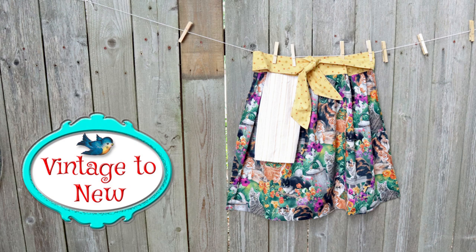Hi, this is Cindy from Vintage to New. Today we're going to be making this adorable apron with an attached hand towel. My mom was my Campfire Girl leader and we made aprons just like this back when I was in grade school. We hand sewed ours, but today we're going to use the machine. This is a really quick and easy way to make an apron, so let's get started right away.